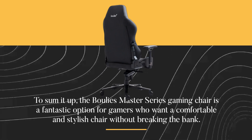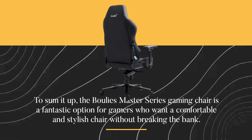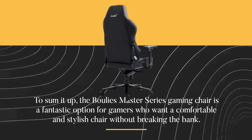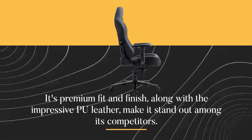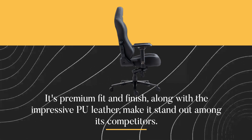To sum it up, the Bulee's Master Series gaming chair is a fantastic option for gamers who want a comfortable and stylish chair without breaking the bank. Its premium fit and finish, along with the impressive PU leather, make it stand out among its competitors.